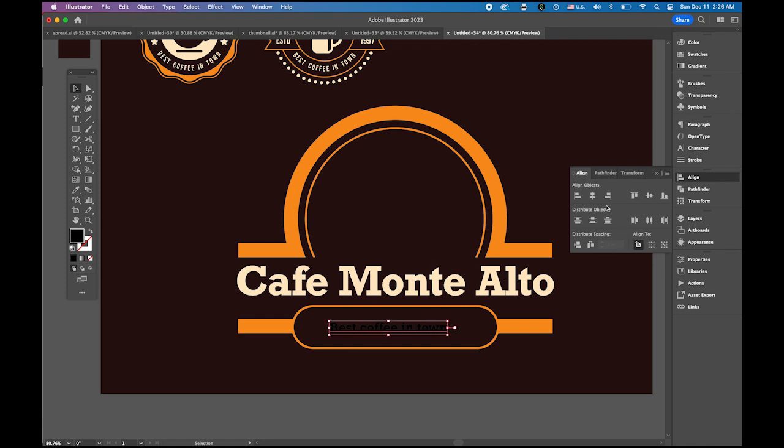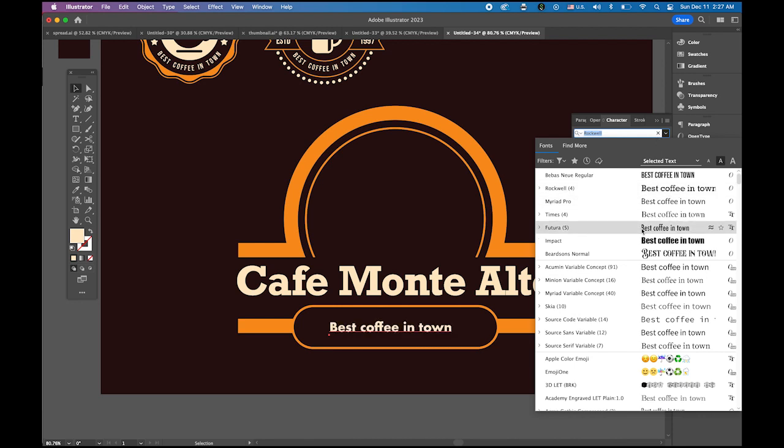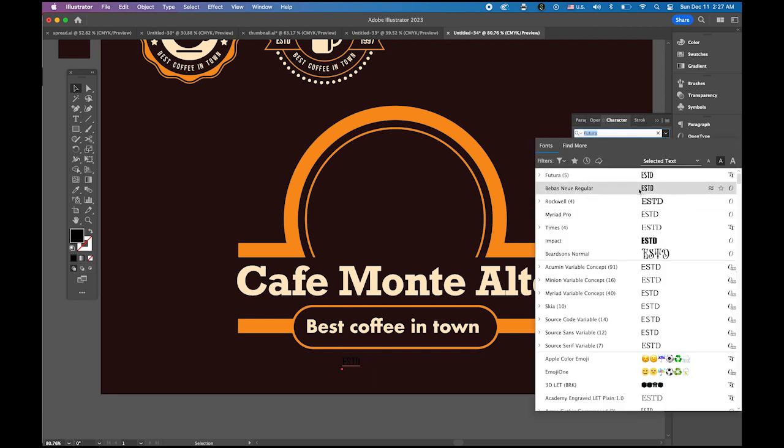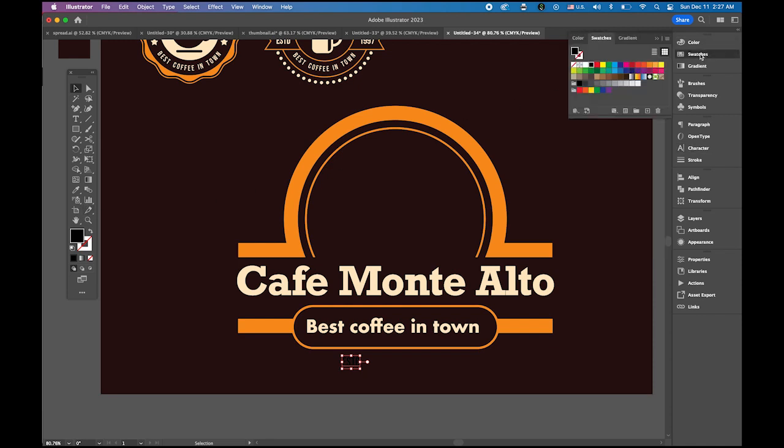Type 'Best Coffee in Town' inside the rectangle. Use a different typeface this time — Futura, one of my favorites. Use the same light text color. Make it a little bigger, center it. Also add 'ESTD 1997' at the bottom: type 'ESTD', change baseline shift to zero, text color orange, typeface the same one used earlier. Make it slightly bigger, then type '1997'.